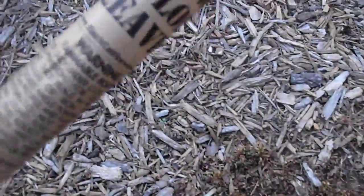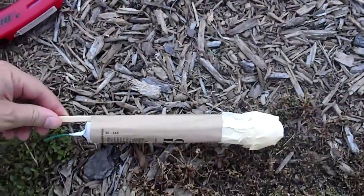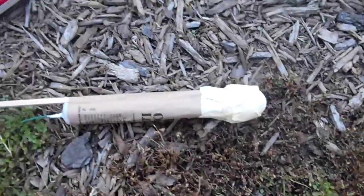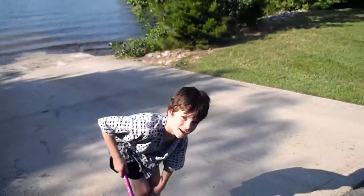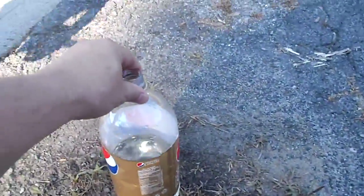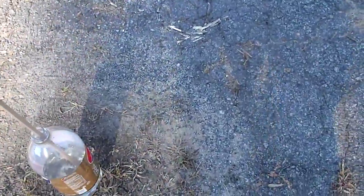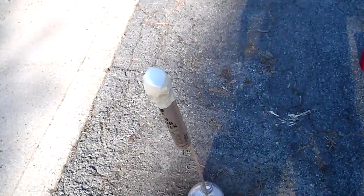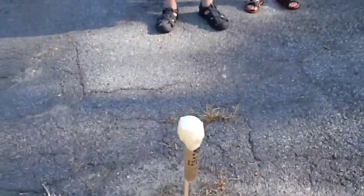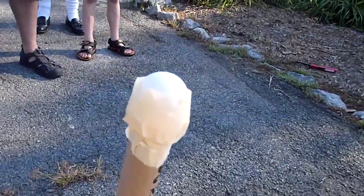We have a pound rocket with an egg taped to the top. We're going to attempt to simulate the weight and general shape of a mortar on this launch. We've skillfully attached an egg to a rocket and put it in a bottle of water. See, the egg is roughly the same shape and weight of a mortar, so we're attempting to prove that the mortar will launch.